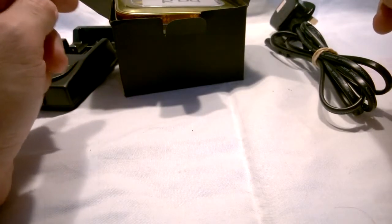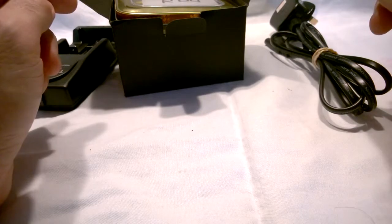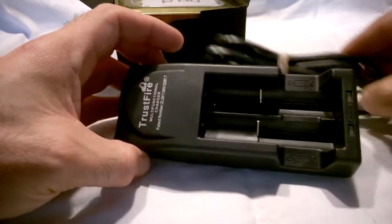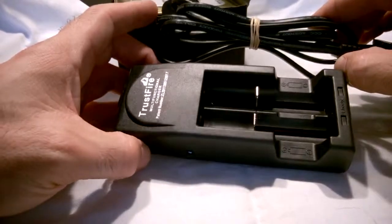Hello and welcome to the close-up video for the R80, from my very good friends over at cybersig.co.uk. Now this kit actually does come with the old Trustfire double charger and lead, which has been reviewed on other videos, so that is very good.